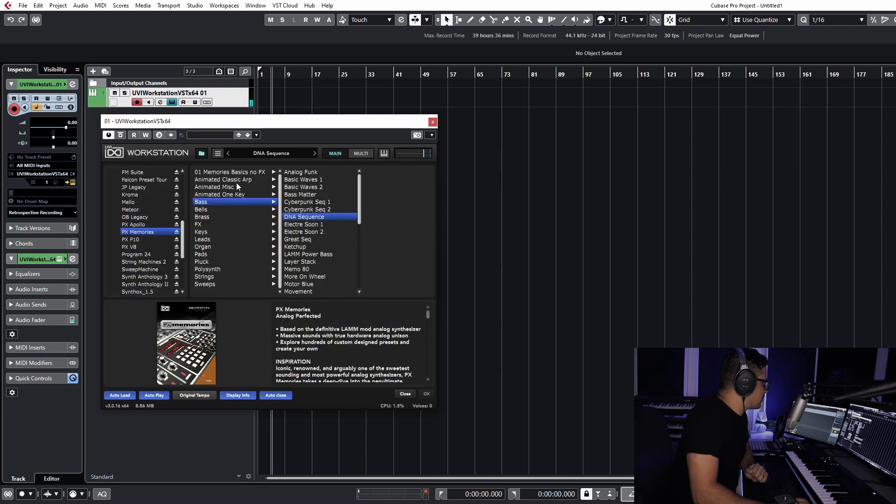Let's get into some of the arpeggiated stuff for the sequences. Check out the one-key arps first.